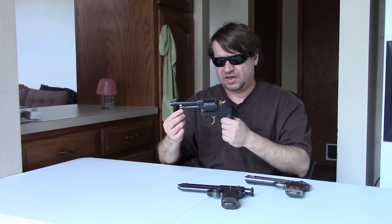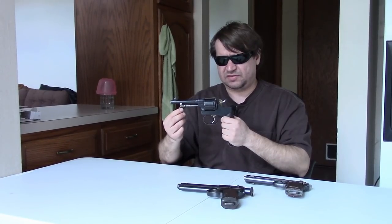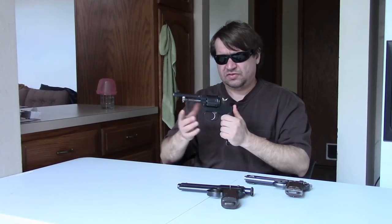Either way, they were very much in service, being refurbished through World War I. Even if they weren't building new guns, they were definitely refurbishing older ones and keeping them in the front lines. Just a really interesting, neat revolver, very well made — the last in an era.